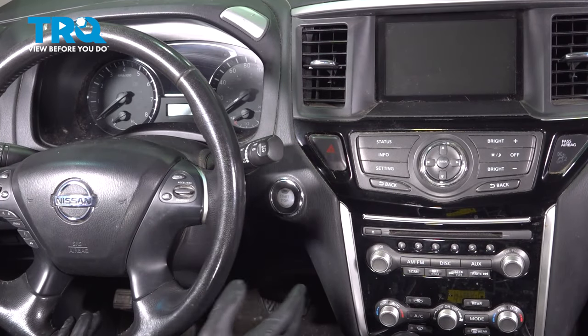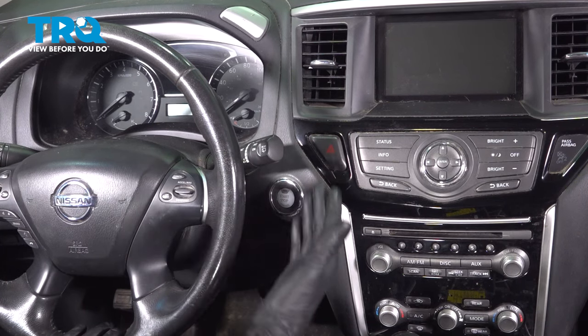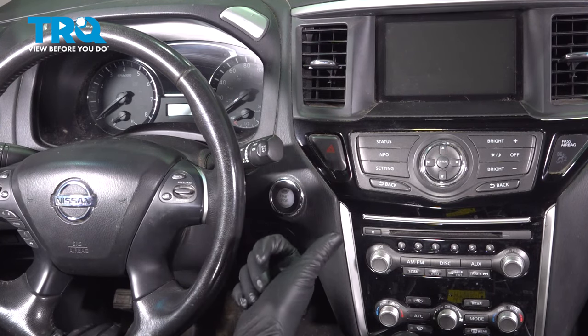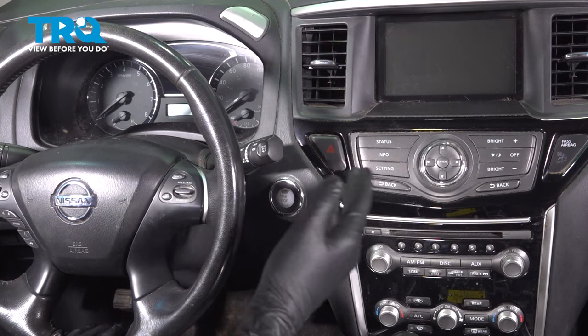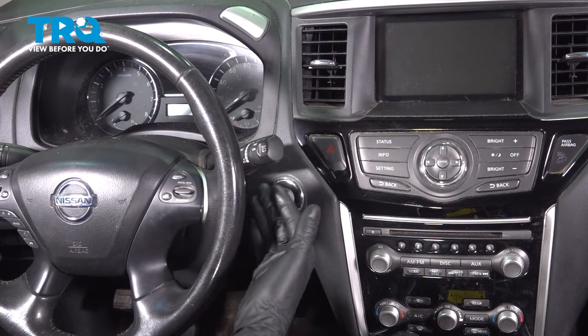Now that the throttle body is replaced, you actually have to go through three different relearn procedures in order for this to function properly. If you don't, the car will still run, but not only will you have a check engine light — it will not run properly. It will not idle where it should and it's just not going to function as it should. It needs to relearn that new throttle body.